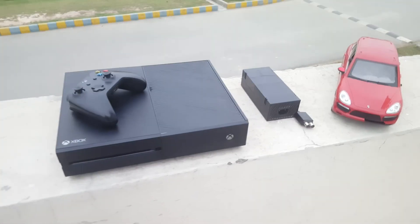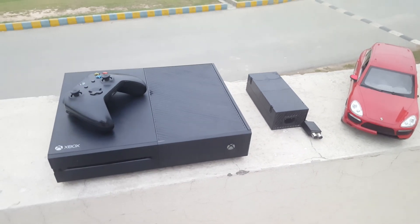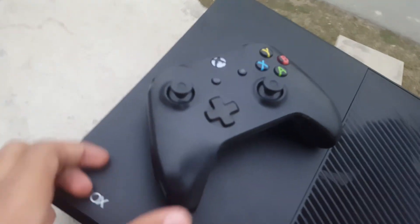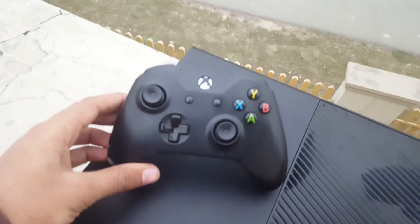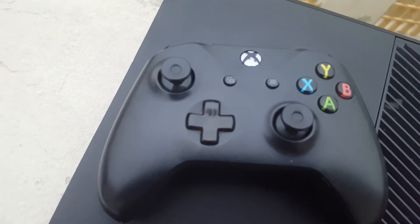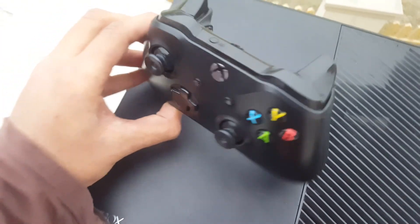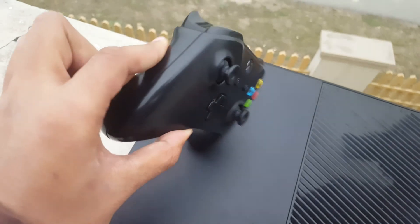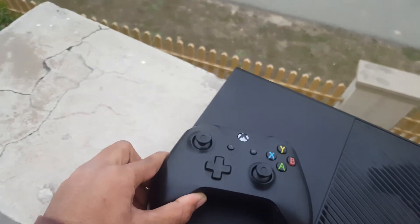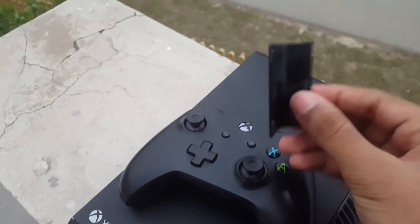Now you have seen the teardown. I want to show you the outside — how it looks from outside. This is the Xbox One controller. It's pretty good; only right here you can see it's a little scratched. The controller is in good condition and everything is perfectly fine. I just forgot to put the cover on, but I do have the cover.